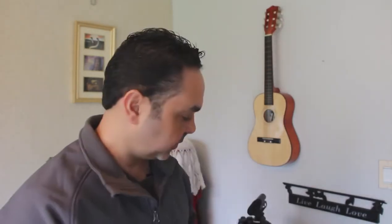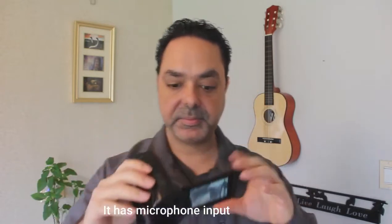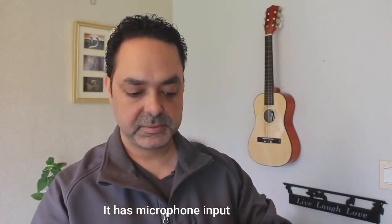Then I went with a camcorder, which has a flip screen. But I'm not going to be talking about those devices — those are for other videos. Just explaining what I started with before I went to the Panasonic, which has the mic input and the flip screen, and that is good.